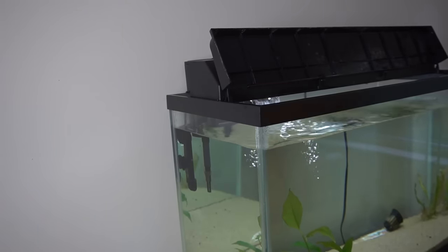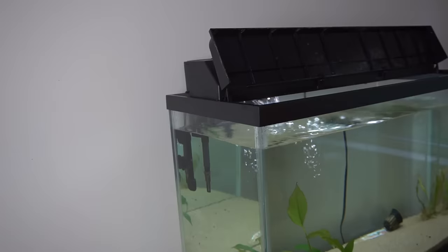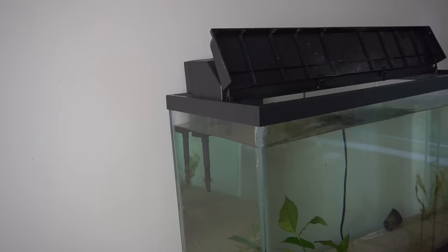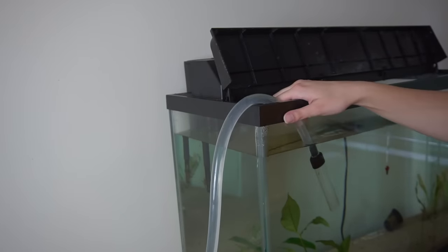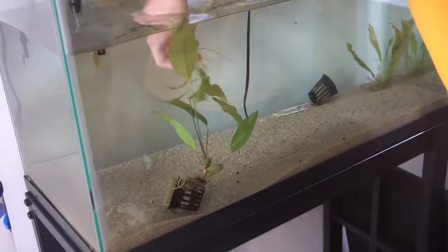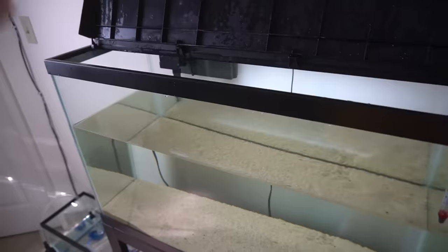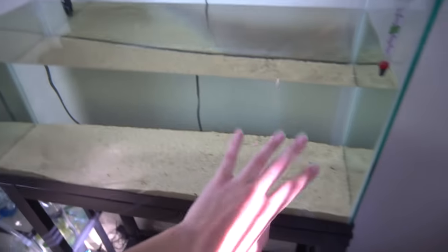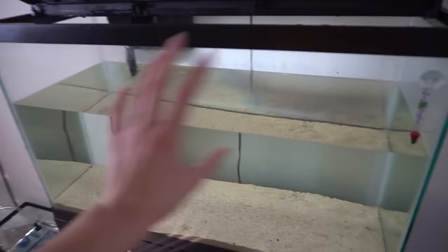First thing I'm going to do is just unplug the filter and take out the heater. I'm going to unplug the filter for now because I don't know how much water exactly I'm going to drain - I don't want it to shut off in the middle of the water change. The heater isn't even plugged in actually, so I'm going to test the water and see what the temperature is because it may actually already be at the right temperature. As you guys can see, we cleaned it up pretty nicely - everything is nice and cleaned up. Water is crystal clear, which we love.